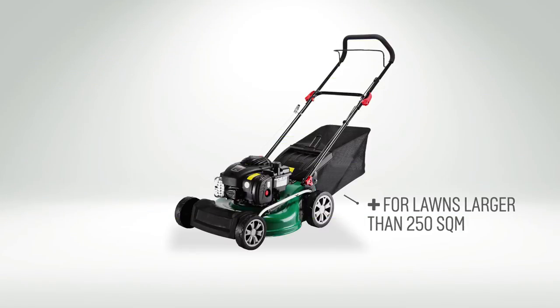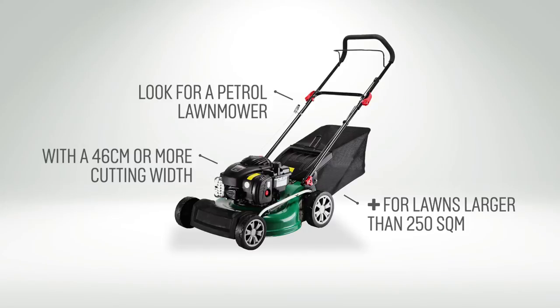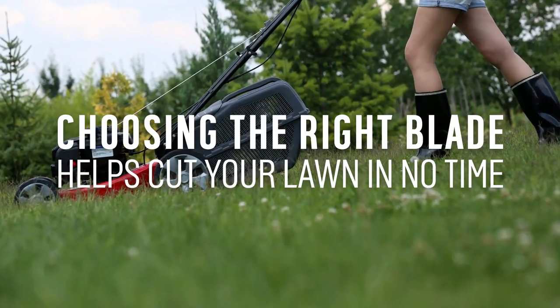And for lawns larger than 250 square meters, look for a petrol lawnmower with a cutting width of 46 centimeters or more. Choosing the right blade width helps you get your lawn cut in no time.